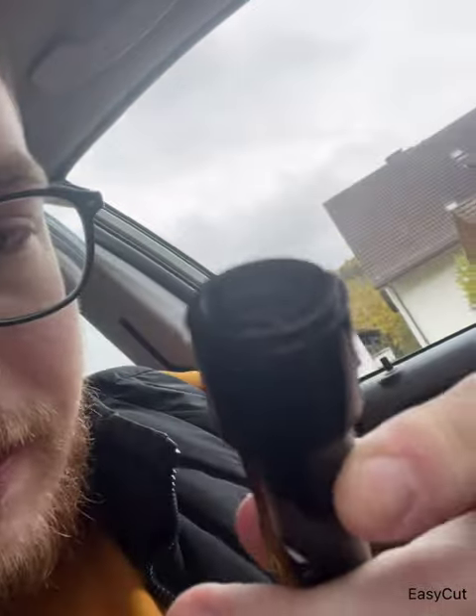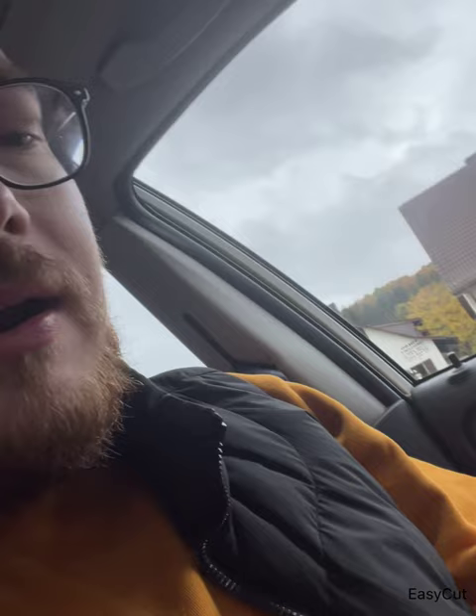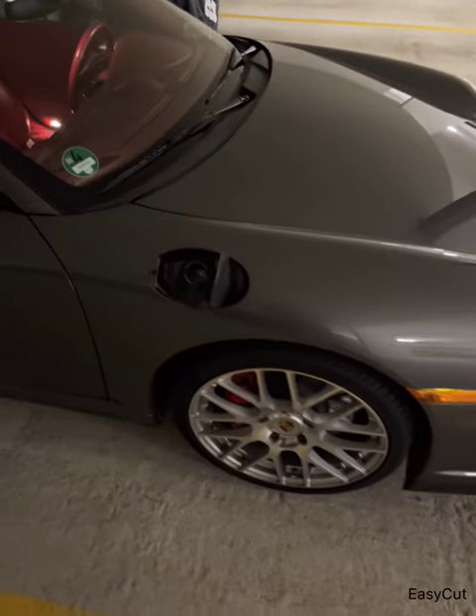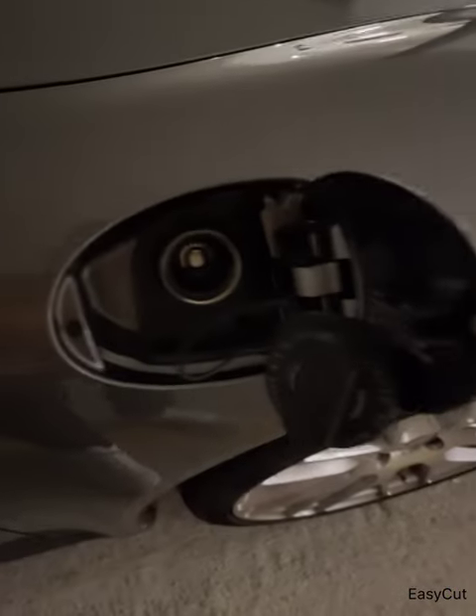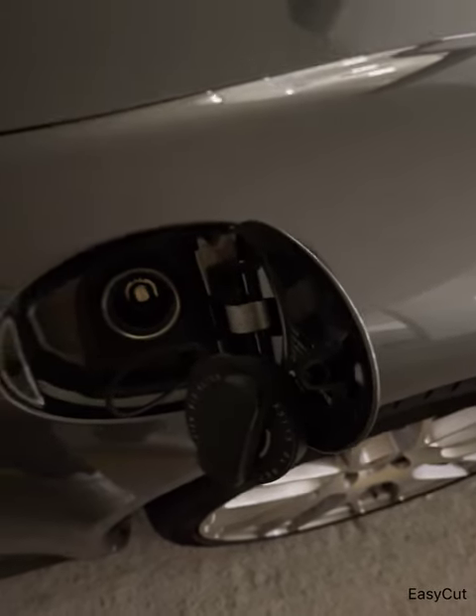I really like the products from Wynn's — they really think about how to use them. There is a small mounted tool inside the cap to open up the aluminium foil inside. They say you can use it with up to 60 liters of fuel. Right now the Porsche has about three quarters of a tank, so I'm going to fill it up. You just open the gas cap, pour this in completely — that's it.